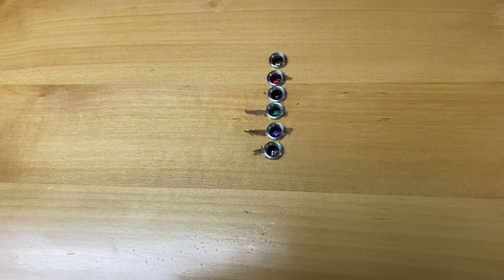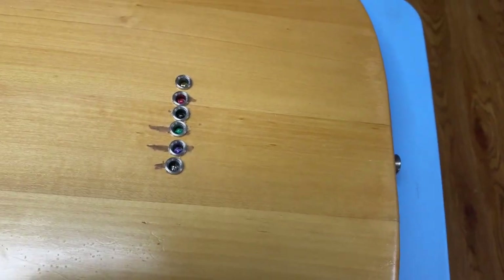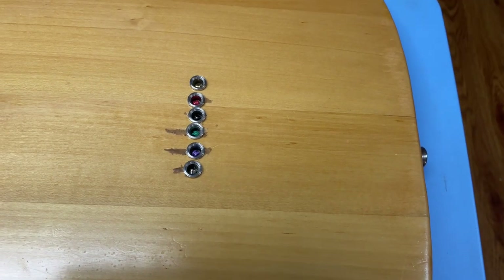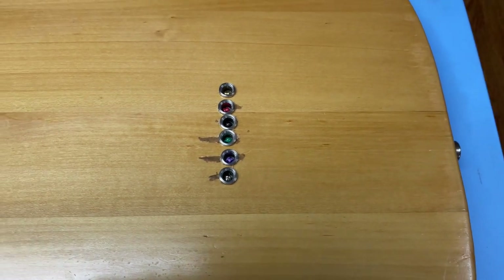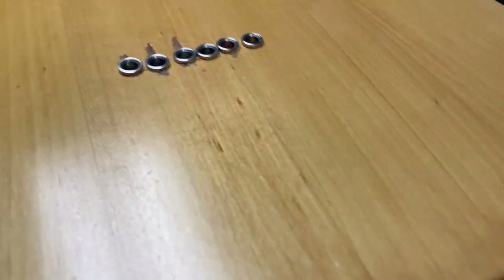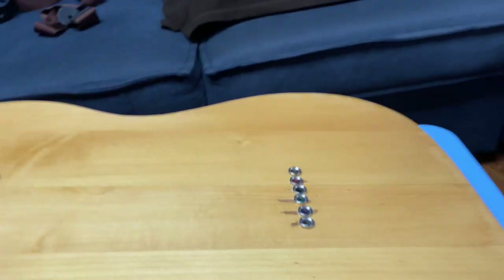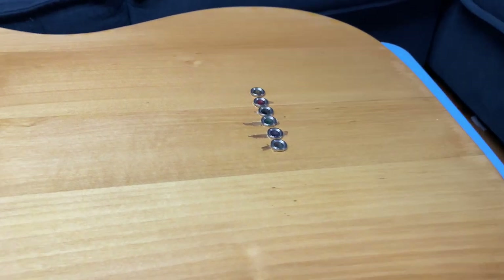I made it a string-through by drilling the holes. It's a little crooked but gets the job done. You can't really tell if you don't look at the back. I didn't really flush it to the body the way I wanted it to, but you can see it's still proud of the back of the body — it does the trick though.